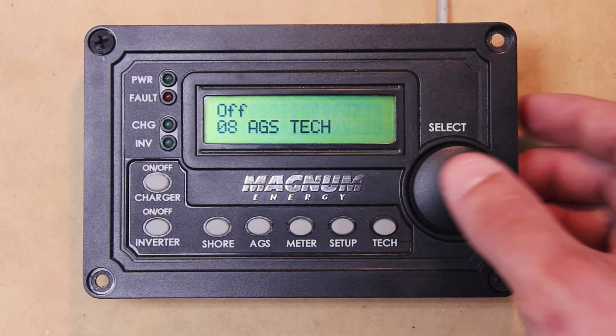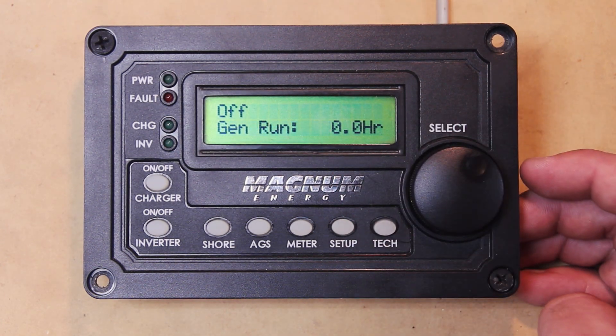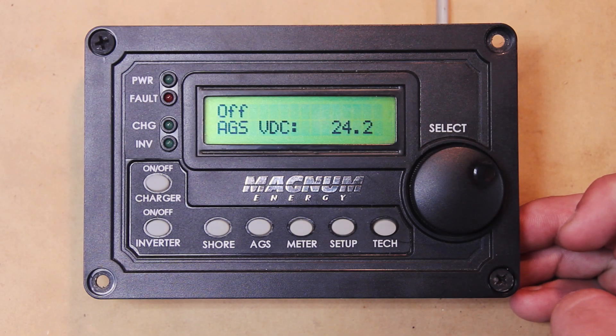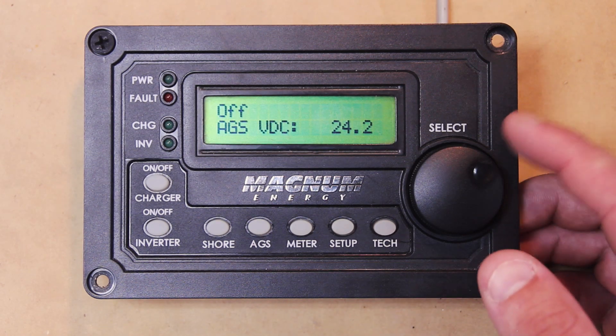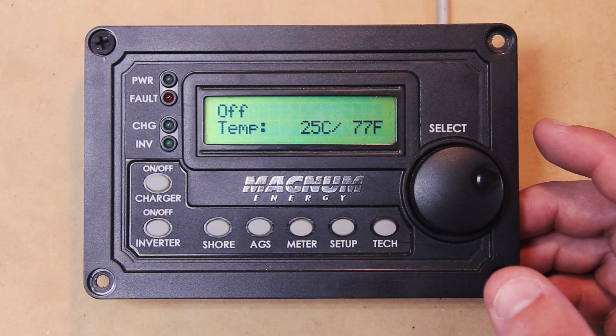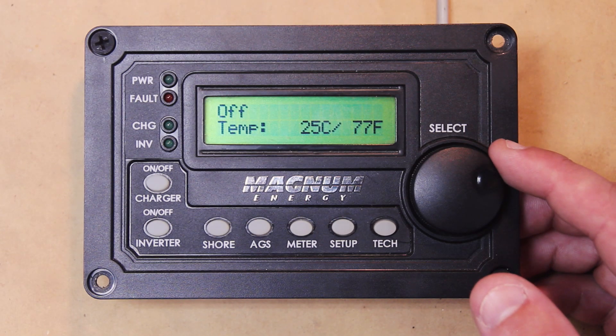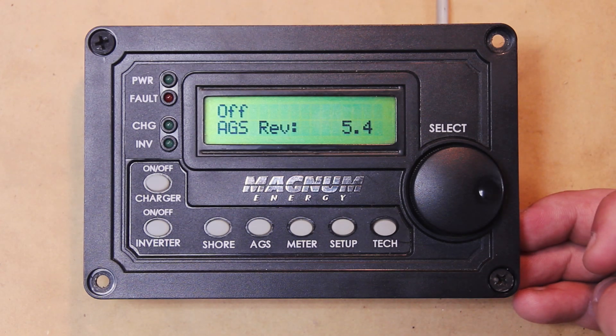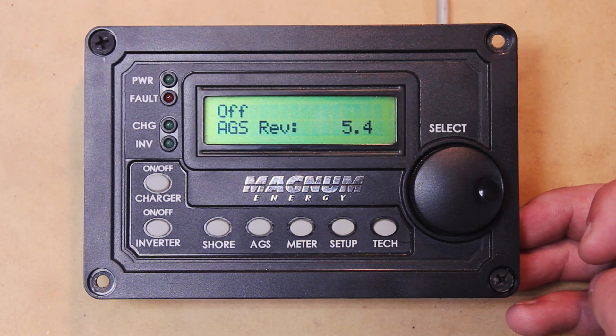The AGS Tech menu gives you your Gen Run Hours, which records the generator run time while using the AGS. You have your AGS Voltage DC — what the AGS sees for the DC voltage. Then you have your Temperature — what your thermistor connected to the AGS is reading. And then you have your Revision, which is the software for the AGS; the current software is version 5.4.